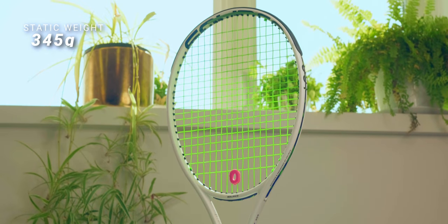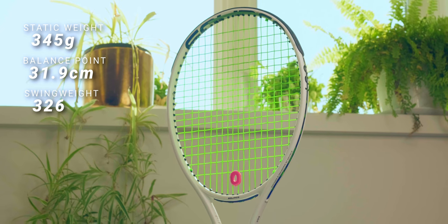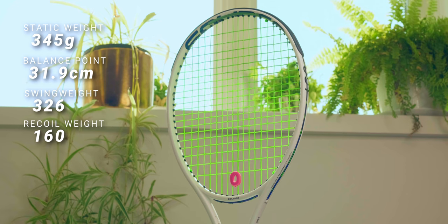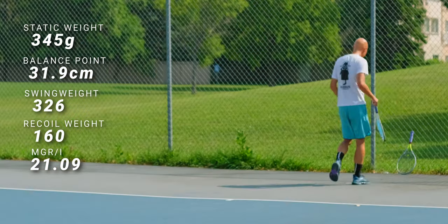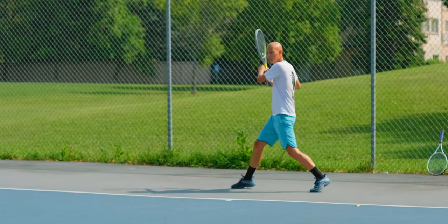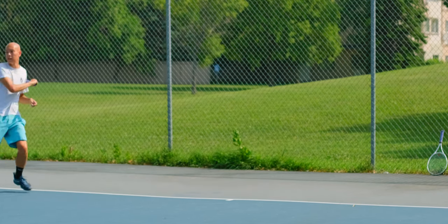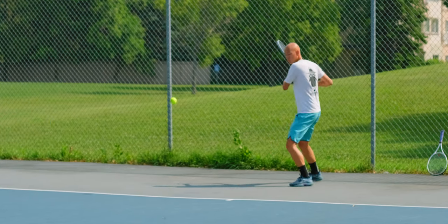345 grams strung, 31.9cm balance point, a swing weight of 326, which gives a recoil weight of about 160, but my MGRI is pretty high at 21.09. At most, this is just a mild deviation from my Extreme Tour — a few grams lighter, a little more head-heavy, with a slightly lower swing weight to compensate for the higher twist weight on my Whiteouts. I can get away with a slightly more feeble spec because the base spec of the Whiteout is so much more powerful, more stable, and more solid feeling than my 360 Plus Extreme Tour. I've picked those up lately and in contrast they feel absolutely anemic.